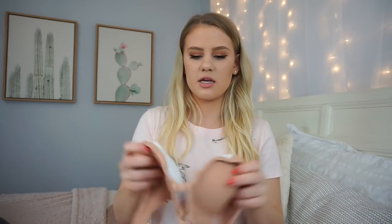Cupshe is another Chinese wholesale website, and I saw this bikini on there and thought it was the cutest thing ever, so I just had to get it. I just got one but figured I'd throw it in with this video since it's also a Chinese wholesale website. It came in a little baggie, and this is what the bikini looks like — it is ribbed. I thought this was the cutest bikini. The picture made it look so cute, even though it wasn't on a model, and it just looked adorable.